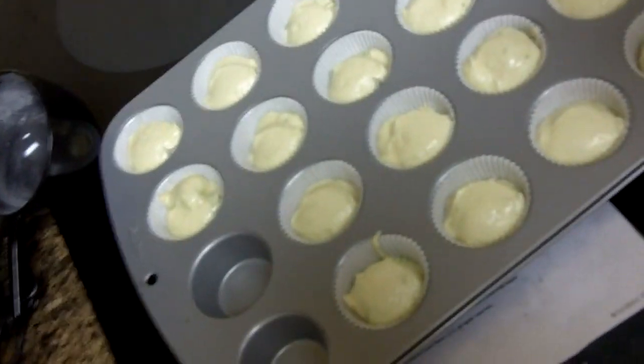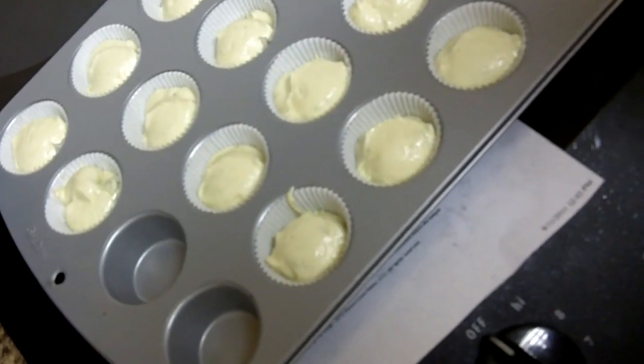After you're done filling the pan with the cupcakes — I make mini cupcakes and doing half the recipe it made 22 — pop it in the oven for about 25 minutes. If you're doing mini cupcakes, you want to reduce the heat to 300, not 325, and reduce the time — check them at 18 minutes.